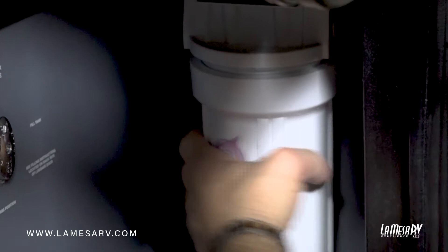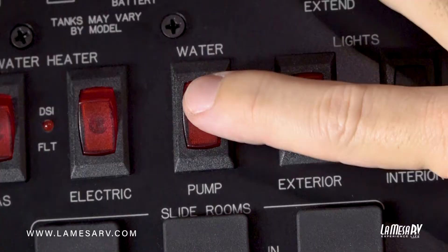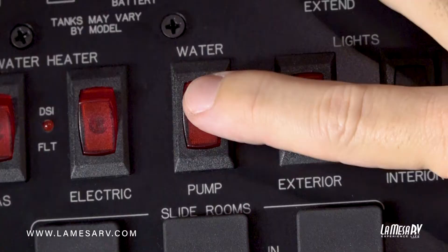This is just hand tight — two hands, tighten it up. Once that's done, go ahead and turn on your water and turn on your fresh water pump. Allow it to build up pressure and inspect for leaks. If you don't see any leaks, you're good to go.